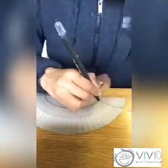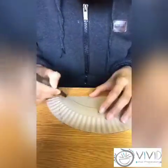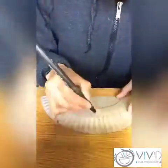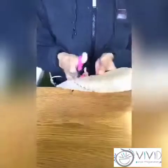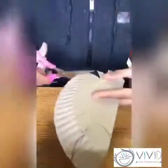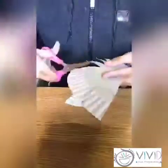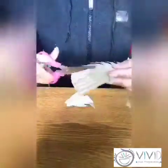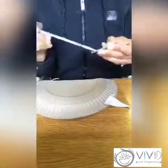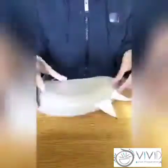Start off by cutting your paper plate into two halves. You can then go ahead and draw your shapes on the one half and then cut them out. Using our craft glue, we are going to stick our shapes onto the other half of our paper plate.